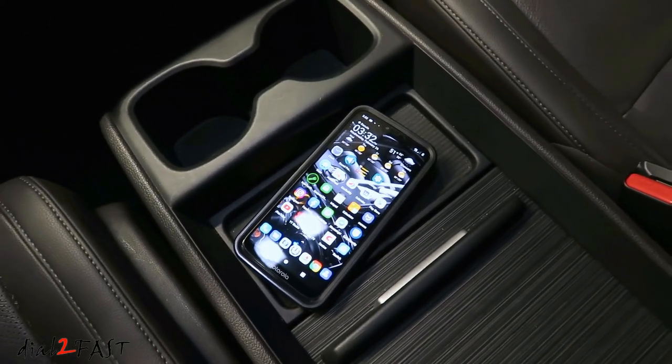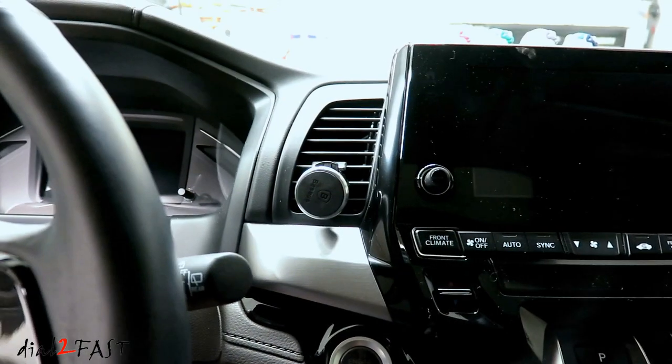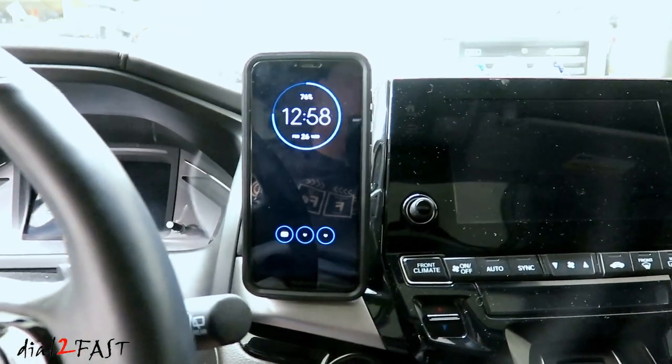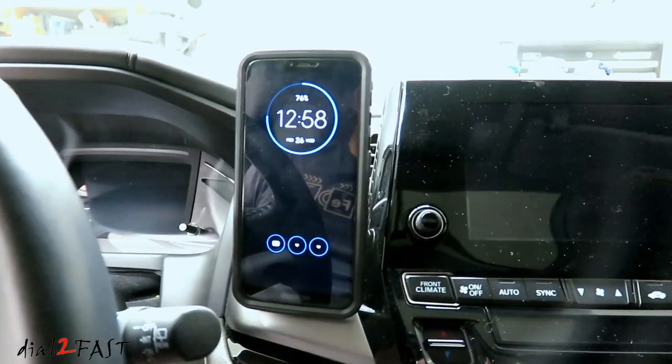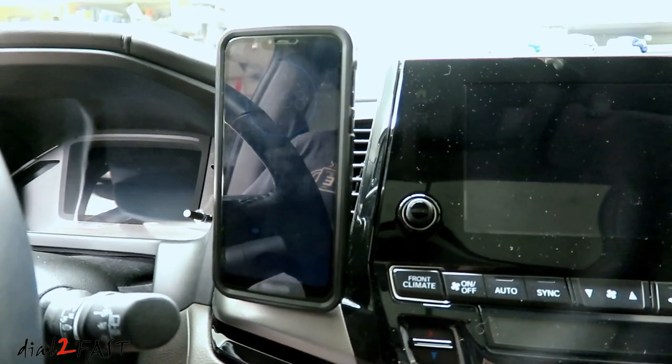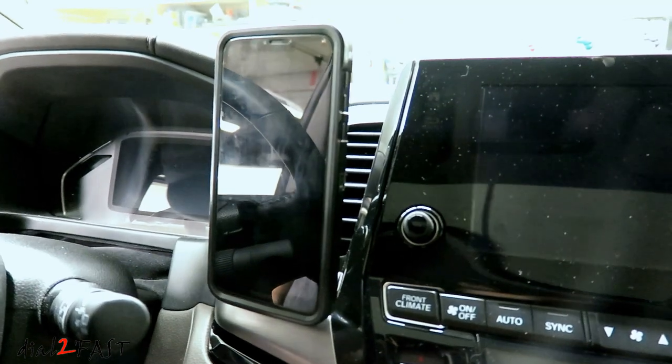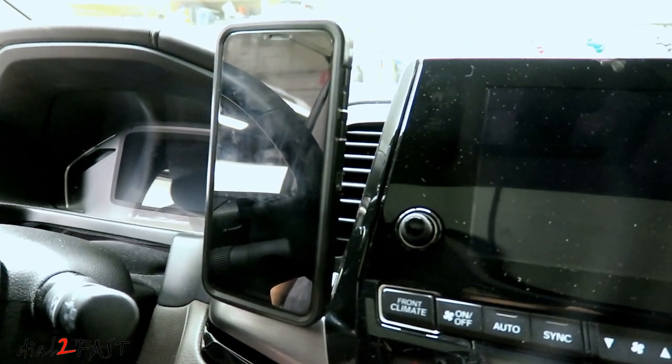I know there are a couple of styles I do not want to use. One type is a vent mount that you clip into the vents. The reason I don't like this style is because during winter when you're blowing hot air, I don't want that hot air blowing onto the phone. And during summer when you have the cold air blowing out, I'd rather have the cold air blowing into the cabin and not being blocked by the phone.